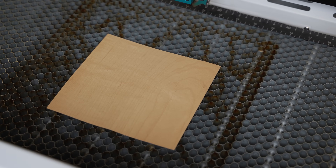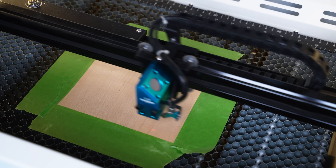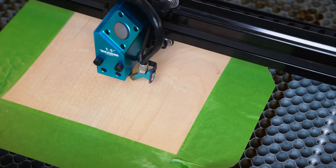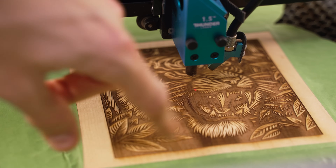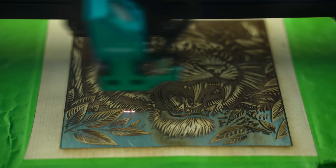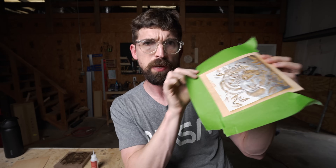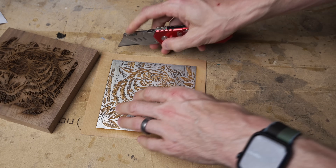Now I drop in our veneer and tape it down to make sure it stays exactly where it needs to be and stays flat. I frame it up, autofocus, and we're good to go. After running, I can tell we don't have the metal showing through underneath, so there's still wood to clear — I run it one more time. Then I pull the reverse image off and you can definitely tell we have the metal underneath. I remove the tape and cut out the excess material to make it easier to line everything up.